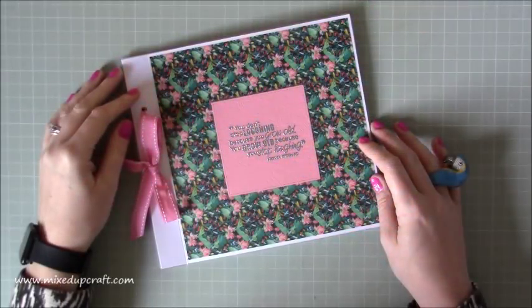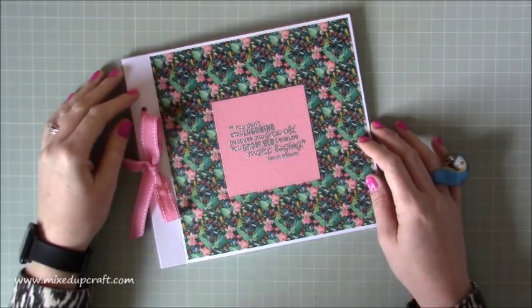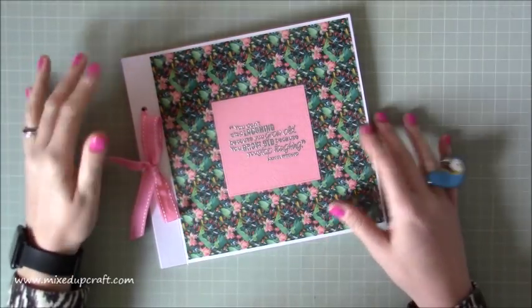Hi everybody, it's Sam at Mesa Craft. Thank you for watching my tutorial today. This is a DIY photo album or scrapbooking album.